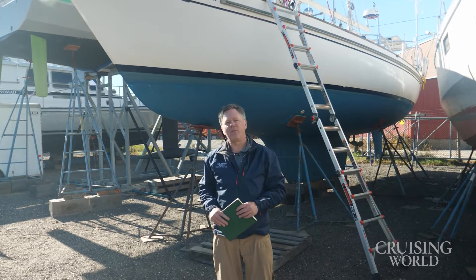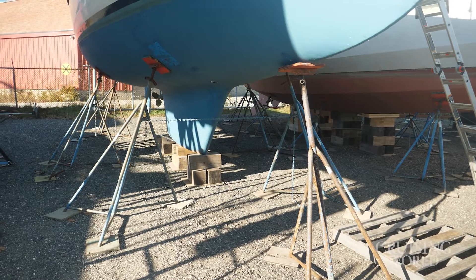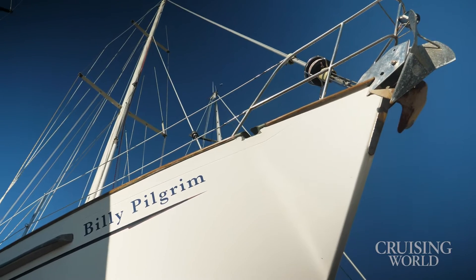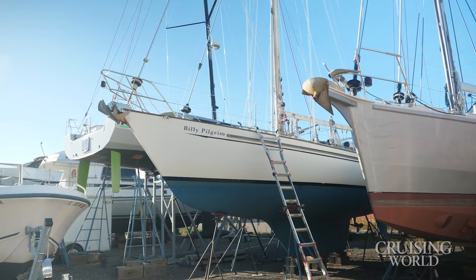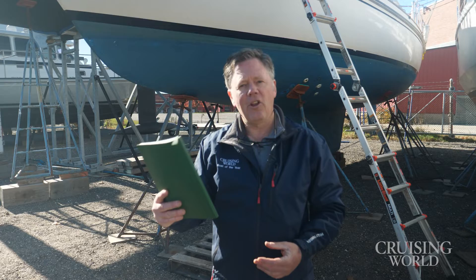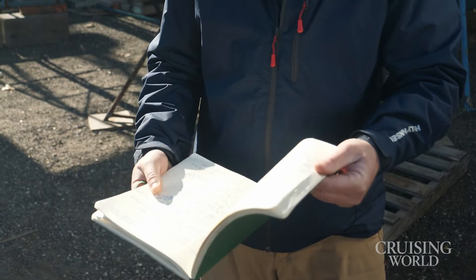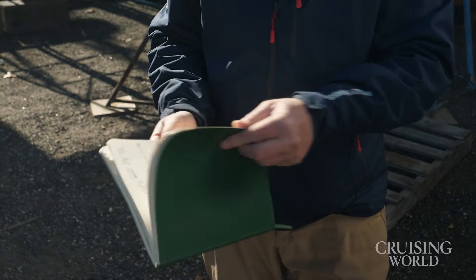We're here now at Maine Yacht Center in Portland, Maine. This is Billy Pilgrim, our 1988 Passport 40. My partner and I bought this boat four or five years ago and sailed it down to the Bahamas from here last year. Every morning in the logbook, the very first thing I would write is what is our battery voltage, and that would determine how long we had to run the engine to charge up the house batteries. This solar panel installation is meant to decrease the amount of time we'll have to run the engine when we go back out again.